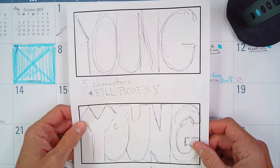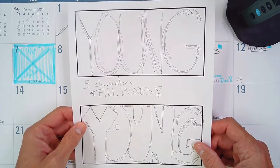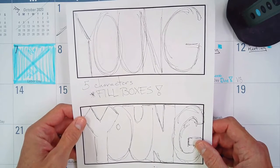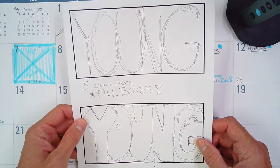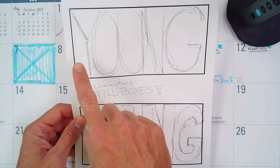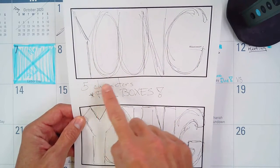So in the graffiti worksheet planning sheet that I talked about, there's a video in there about how to do this. You guys are going to plan out your graffiti — that's why I sent that air-dry clay home with you. Do not work on the air-dry clay yet; I'm going to have videos on how to do that next week. For this week, you guys were supposed to do drawings, and I talked about having a plan and getting your five letters in there.